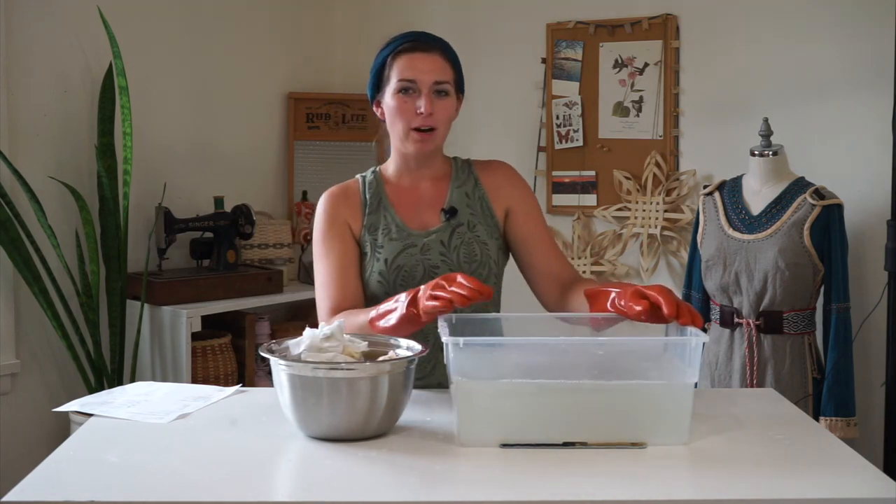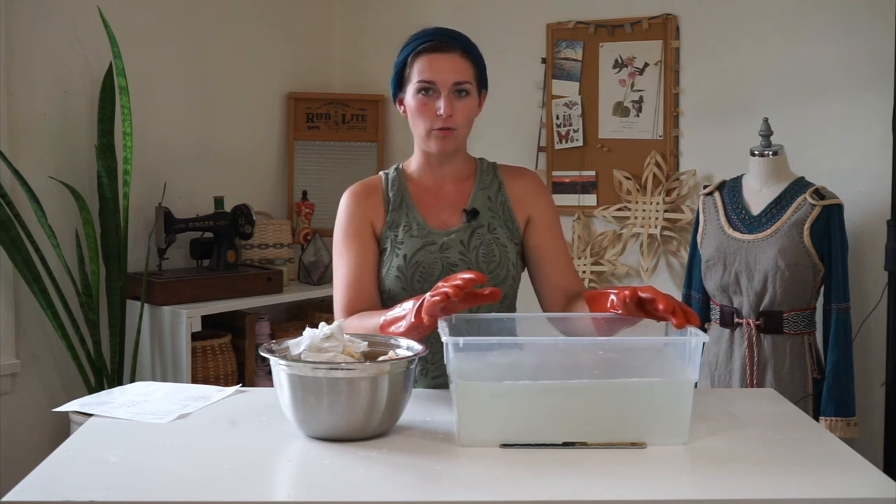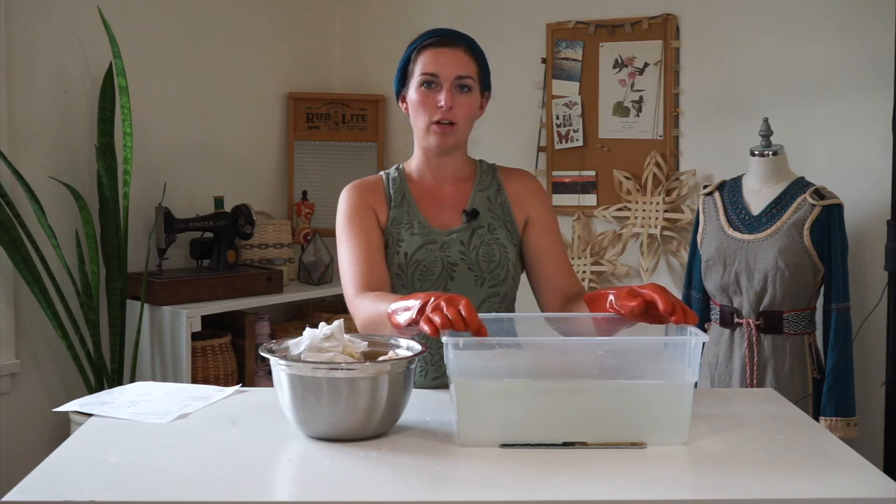You can use this wheat bran mixture again for another batch of fiber — I would refresh it with a new bundle of wheat bran but save this liquid and use it again before dumping it out.